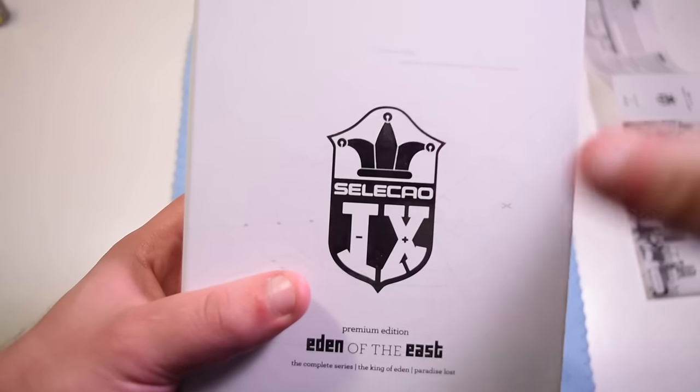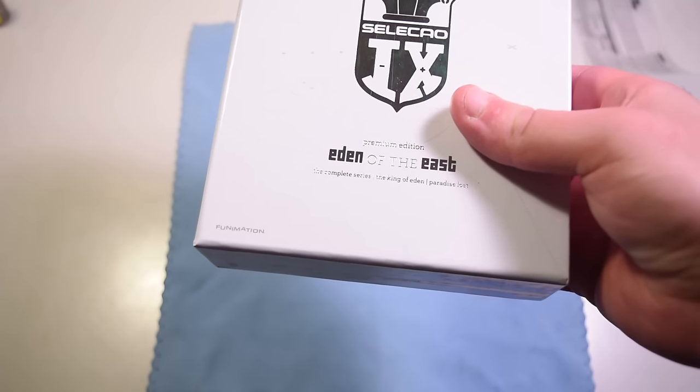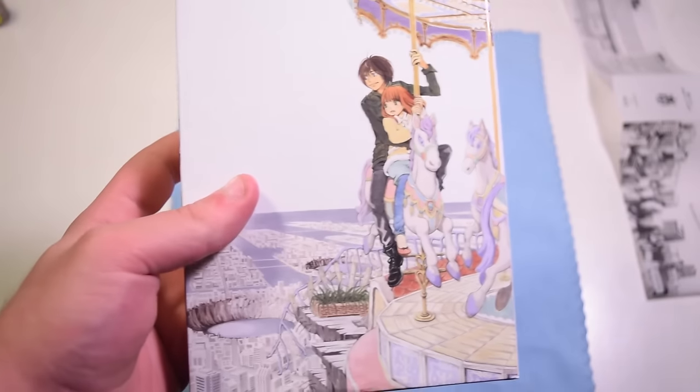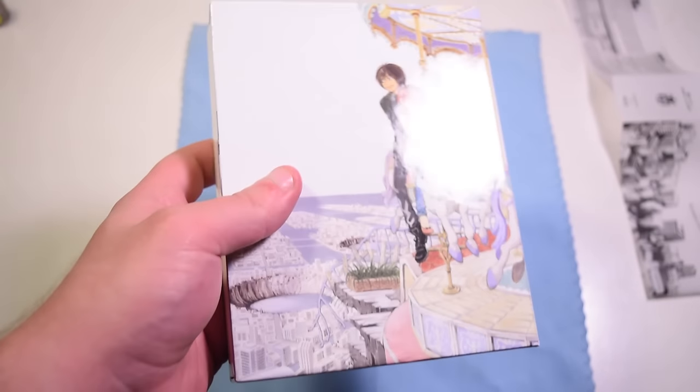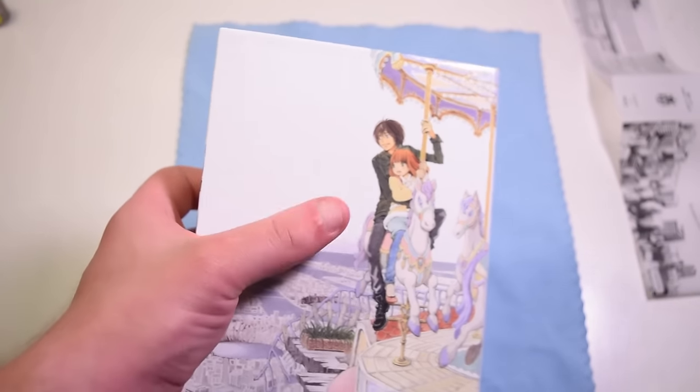With the front on here, we got the little logo for Selector IX or 9, I believe. Eden of the East, which has the complete series and the two movie parts. So I don't know which one's your pick, but you're going to get both out of this set. Though, sadly, the spine's a little bit bland, but I really like this back artwork used here. It really just shows like the color for it, even though it's a little bit white with our main hero and heroine.